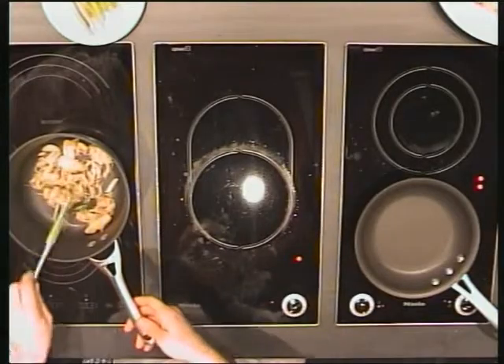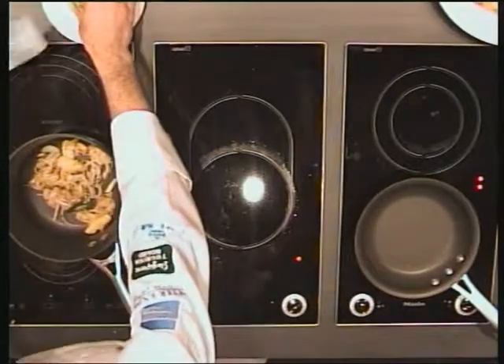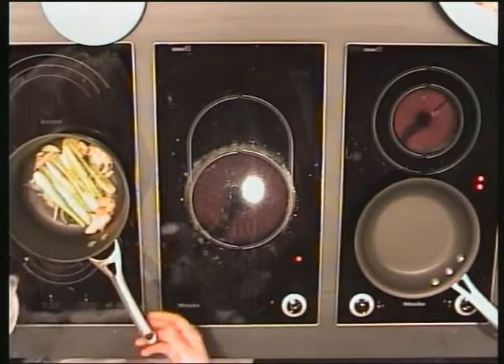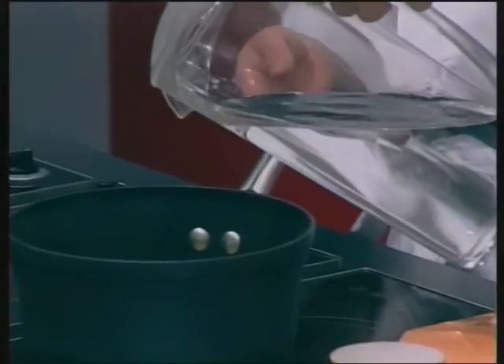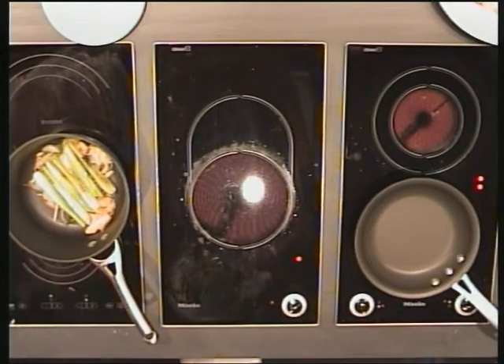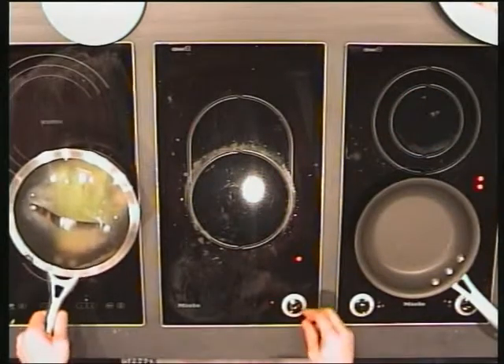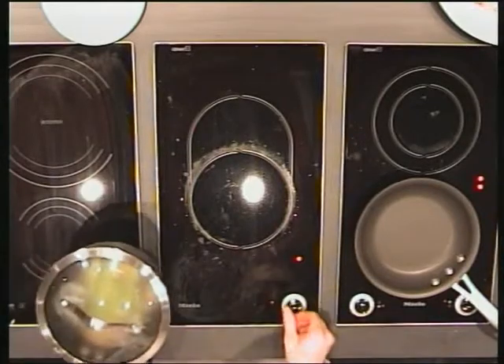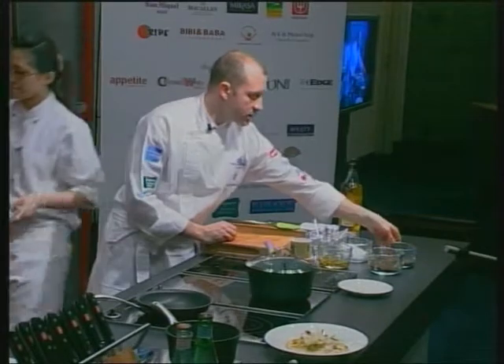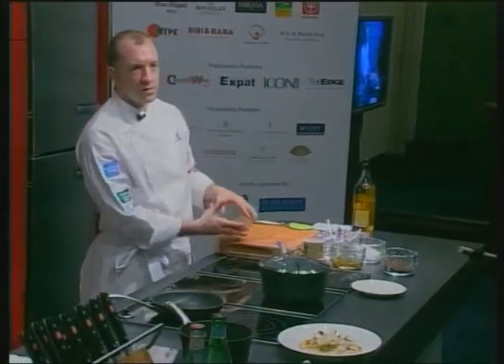At that stage I put this back on, add just a drop of water, and put the lid on. Then we go to the minimum speed. In the meantime, let me explain the process of the black olive emulsion.